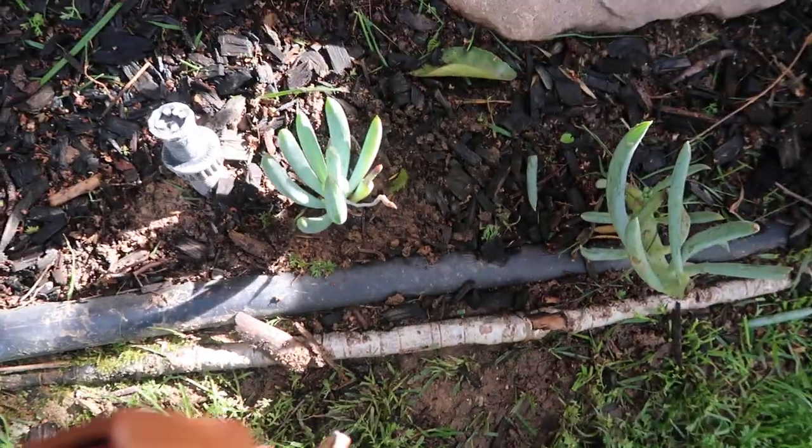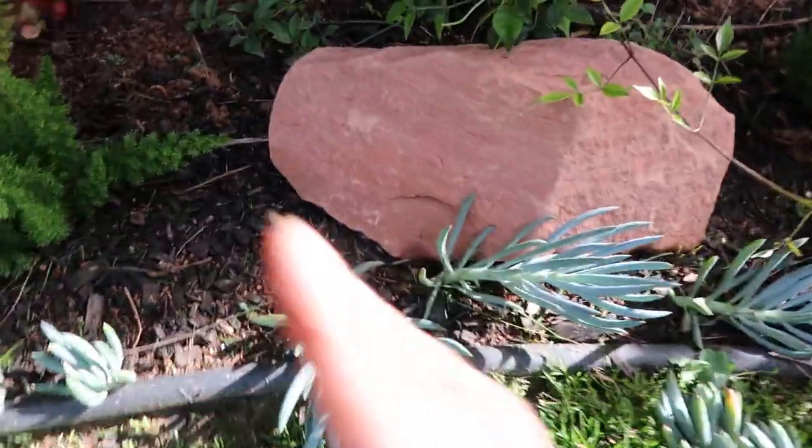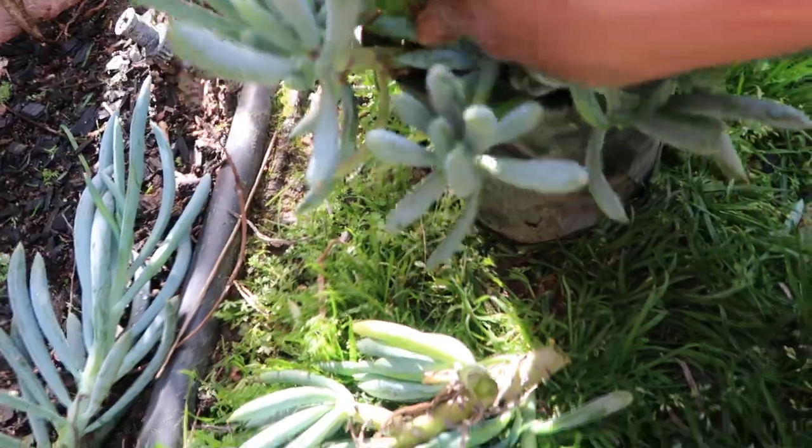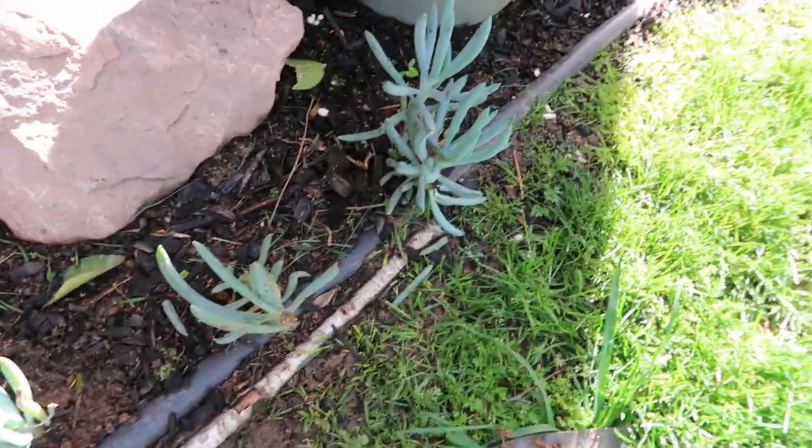That's it, super easy! All right guys, so next time you see this, grab some — try to get the one that has the most stems, the one that's fullest — and go ahead and lay them out. As you can see, I put them all along here, and I'll give you guys an update so you can see that they don't die, they just keep on growing.